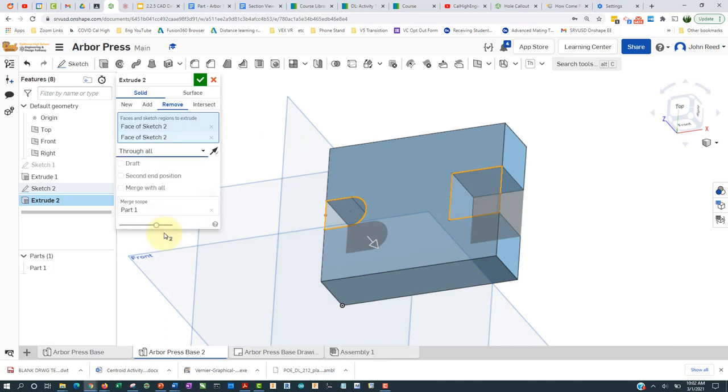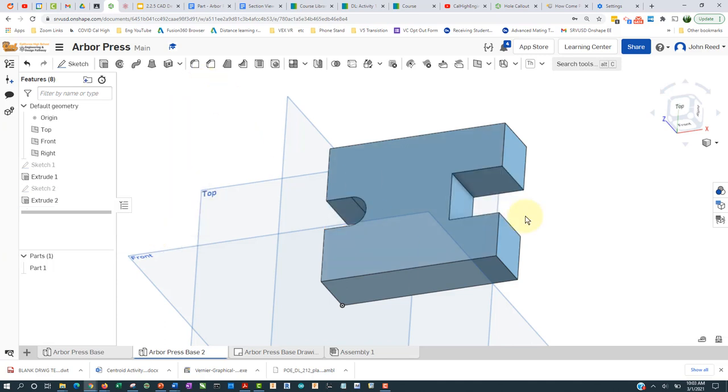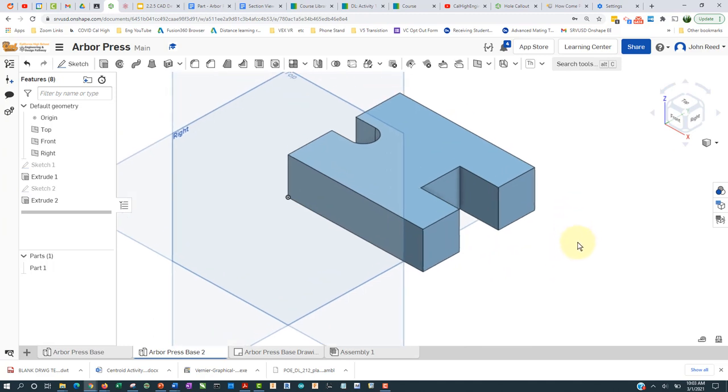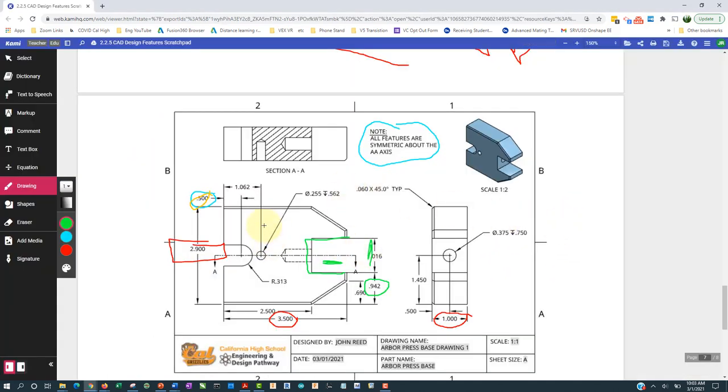Let's make the hole right here. It has a diameter of 0.255 and goes down 0.562, it's centered, and it's a distance of 1.062 from this edge over here.